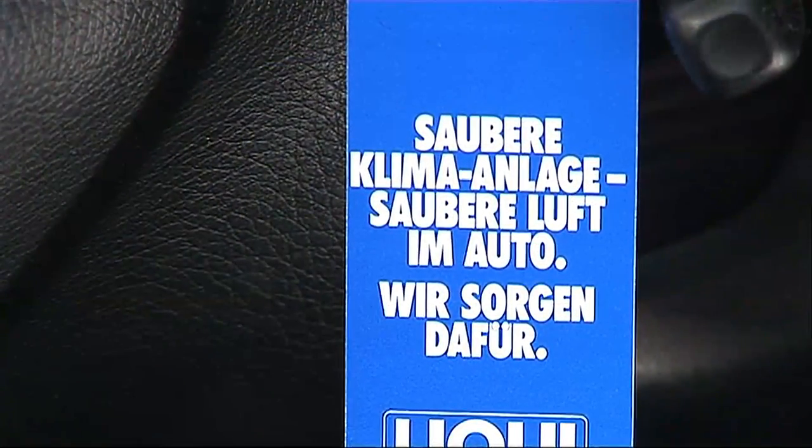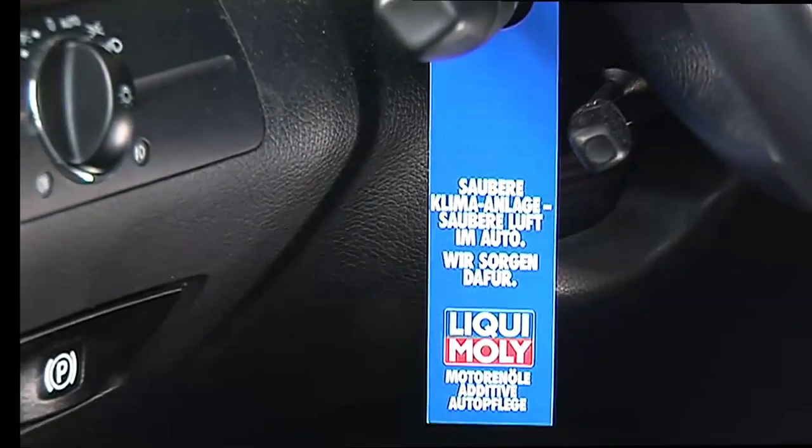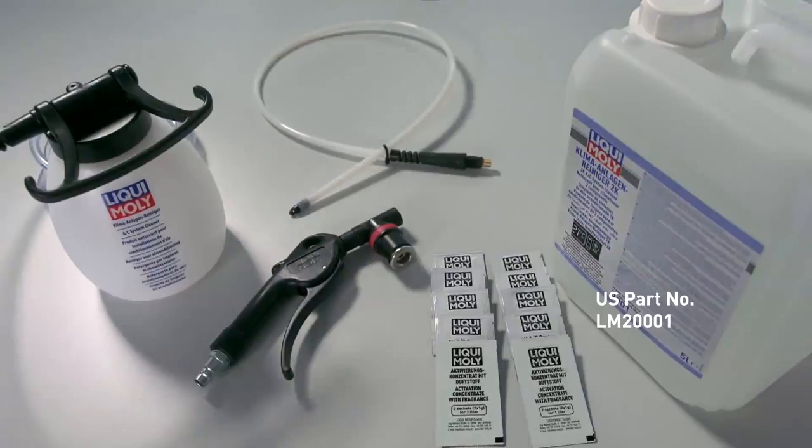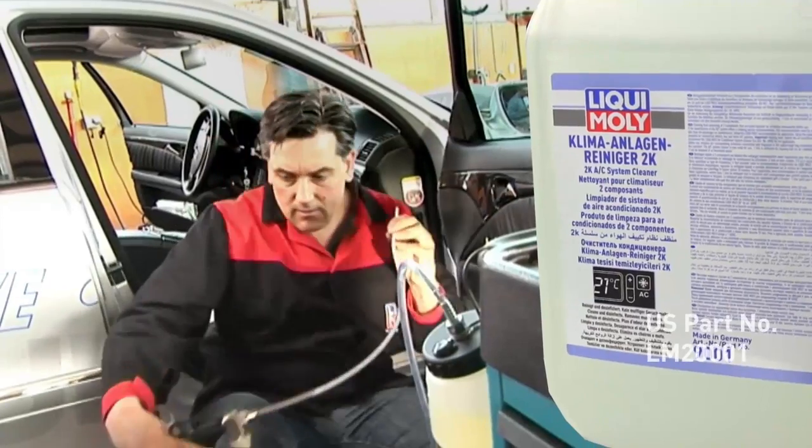So, don't forget: get the air conditioning system cleaned professionally once a year with Liqui Moly's AC system cleaner. Quicker payback for the professional, and added comfort and safety for the customer.